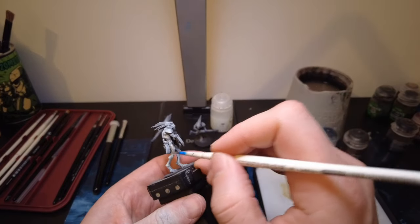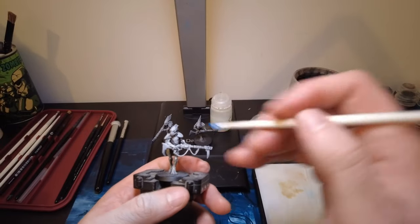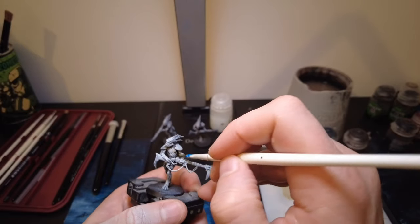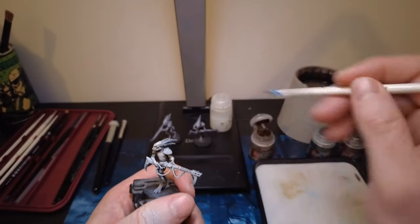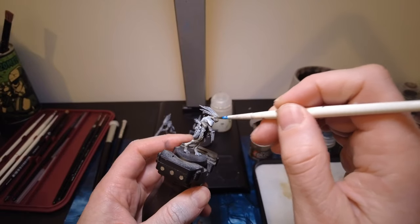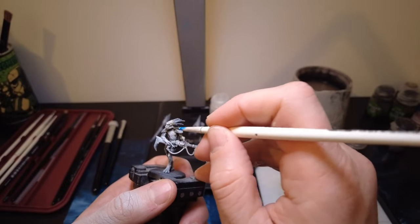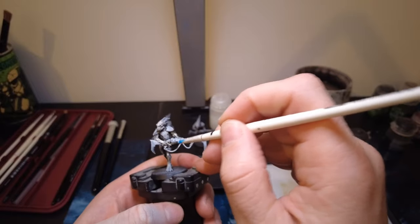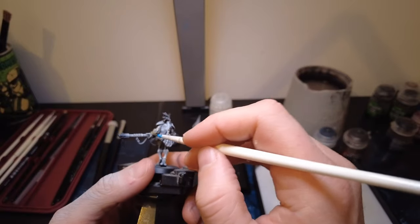Luckily it's quite light, so if you get it elsewhere it doesn't matter too much. The key area we want it is the front — the beaks as well, murder chickens if you will. Remember nice and light, just one coat for the time being because we will come back to it. Just one thin coat on all of the skin on all the models — this will give a nice little highlight to our Krute carnivores.